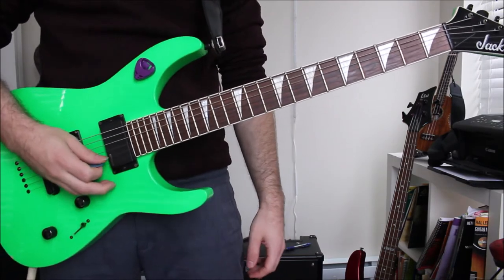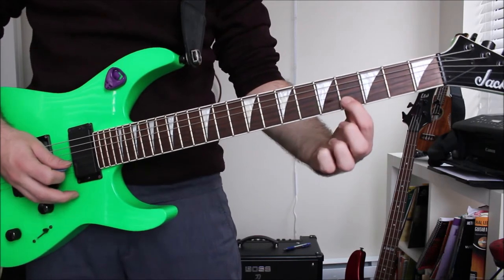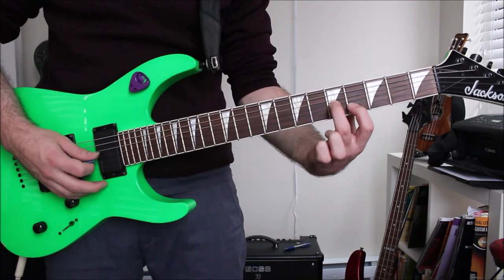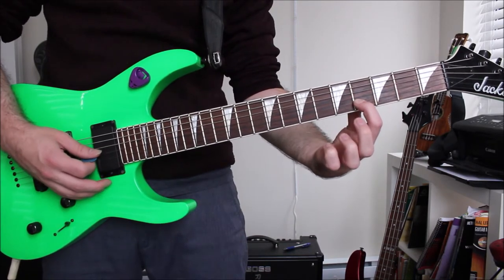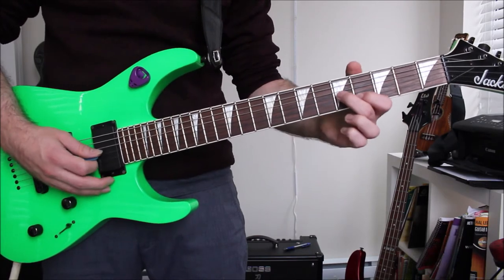It starts off on the G and the B string and we're doing a minor third shape. My first finger is on fret 4 of the B string and then my middle finger, second finger, is on fret 5 of the G string. I'll play those two strings, then open up my middle finger and repeat.